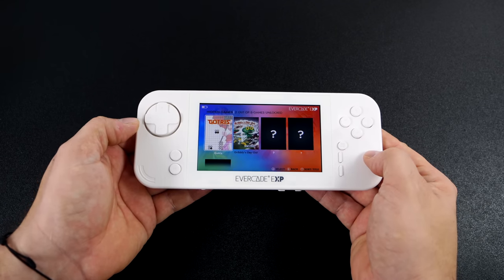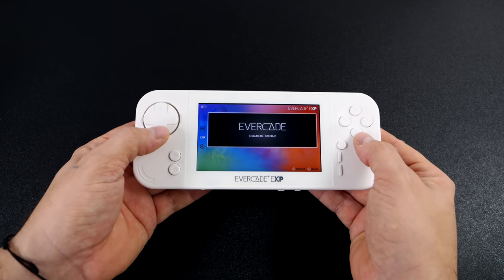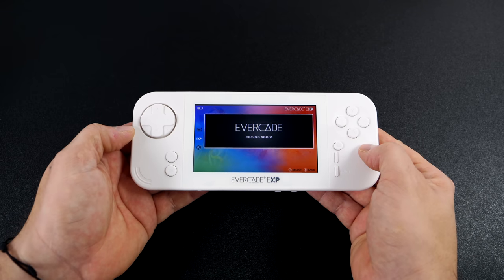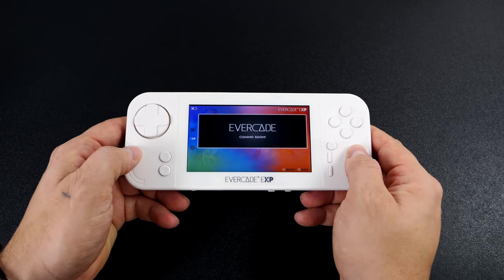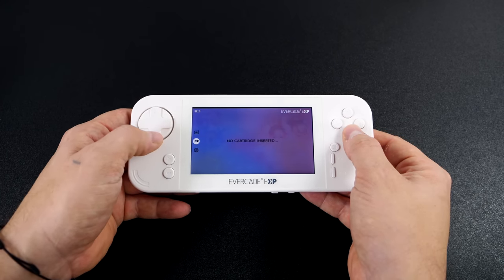We've got an Evercade coming soon section, and hopefully we do get some online features with this — I think it would be pretty awesome. Heading back to the Capcom section, we've got 18 games that we can choose from right now with no cart installed.